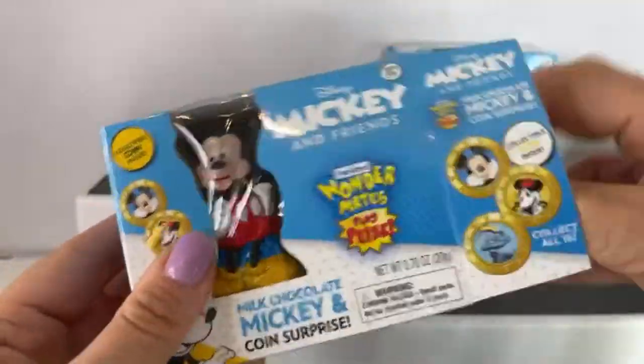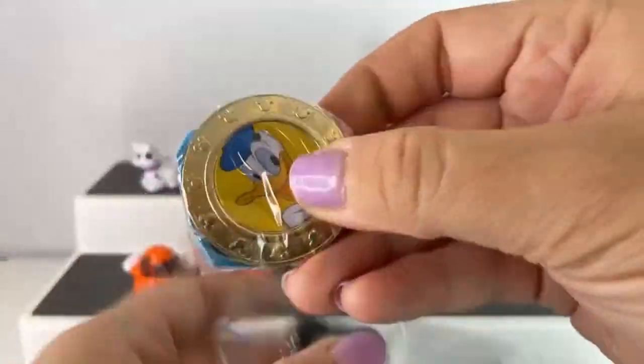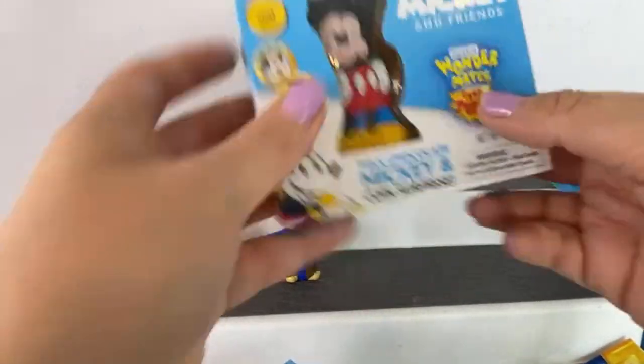Now let's open up the Mickey and Friends — let's hope we have better luck. We have Donald Duck and he's like the Donald Duck that I grew up with, so that's awesome — like the 80s and 90s version.